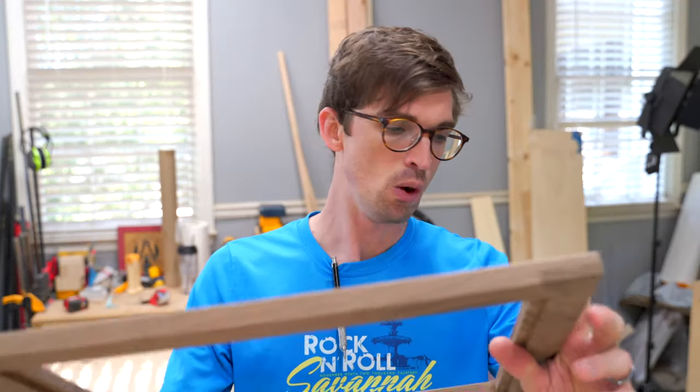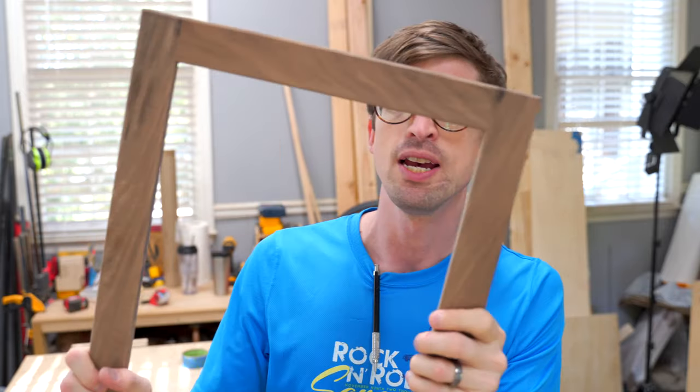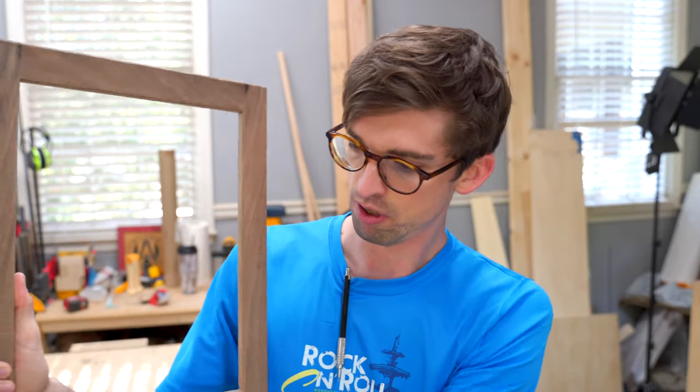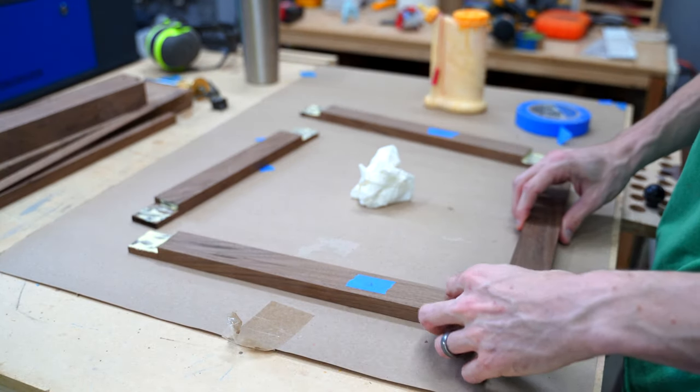What we wind up with is something like this once everything is assembled together — it overlaps on the same spot on both sections, and then I just drop this into clamps and clamp the entire thing up.